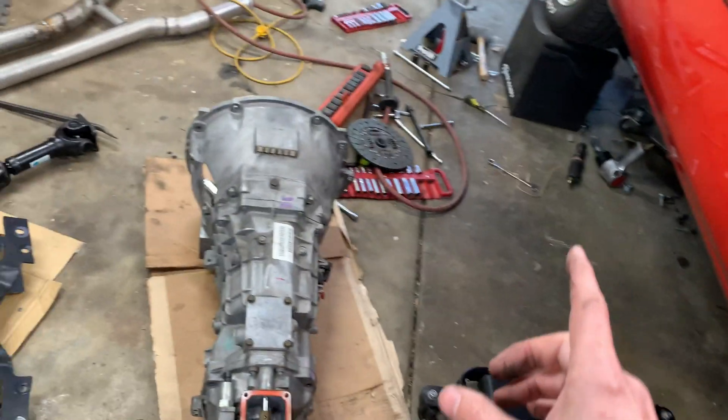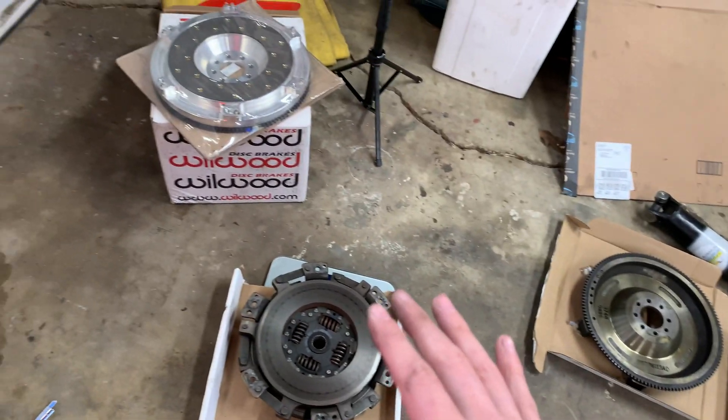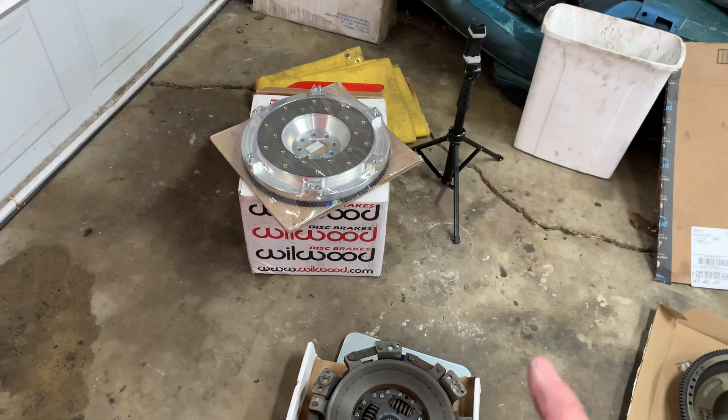I think that's pretty good progress for today. I made quite a mess. As soon as I get this thing back from the machine shop, we'll get this back up and running and back to the drag strip.